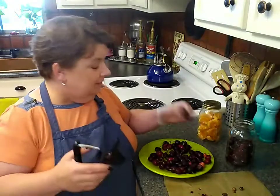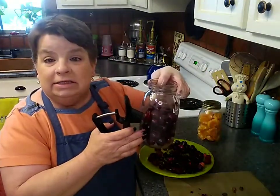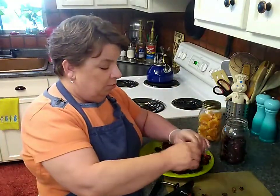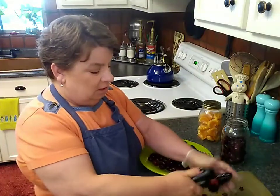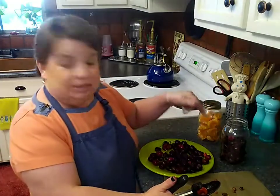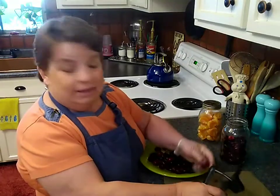Anyhow, cherries — and the little jar — this really works. This will really help you keep your money's worth of produce. And this cherry pitter, I think I spent like six dollars on this and it's just doing one heck of a job. These cherries are terrific. Best cherries I've bought in years.